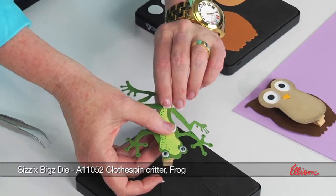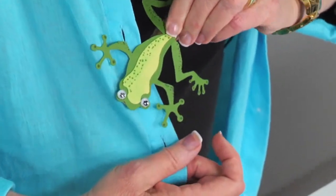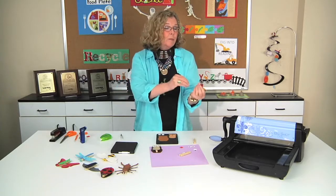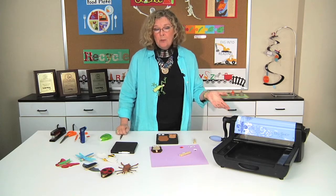It's called a clothespin critter because the clothespin is what's used to allow you to clip it. He can be clipped on your clothing, on your paper, on the homework, on a bulletin board — they can clip really anywhere you can clip a clothespin.